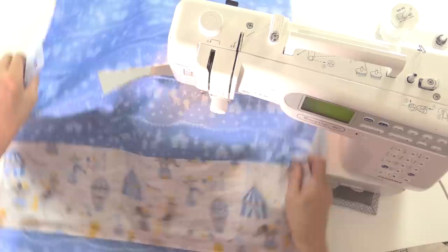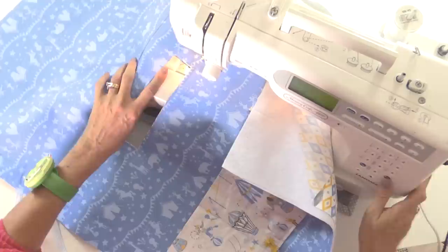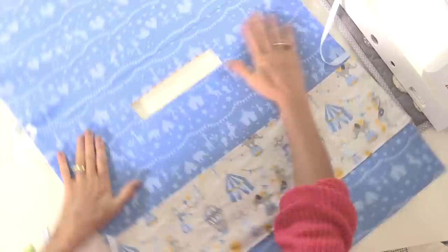Take your time with the top stitching if you're not too confident — we want nice straight lines. Back to the beginning and cut. There we go — that's how it's looking now. It's quite smart! We've nearly finished — the final thing is to apply bias binding all around the edge.